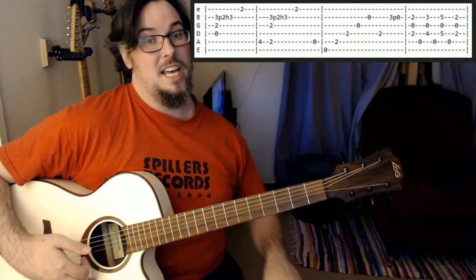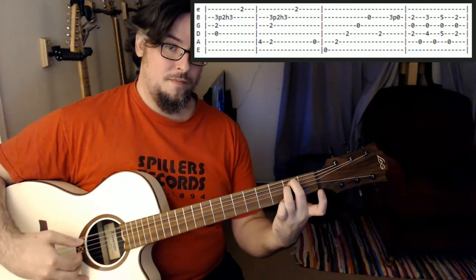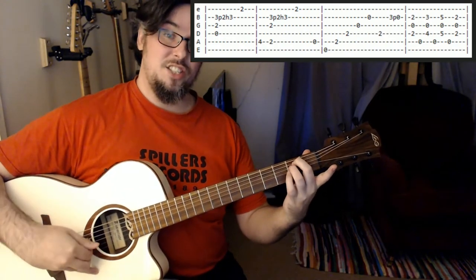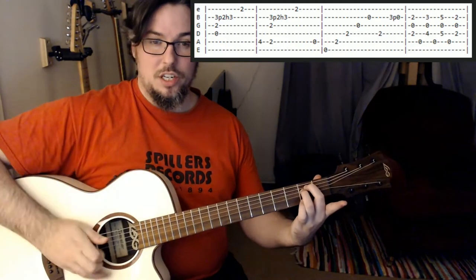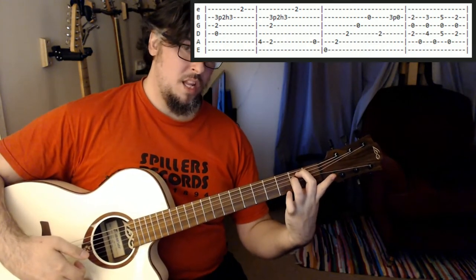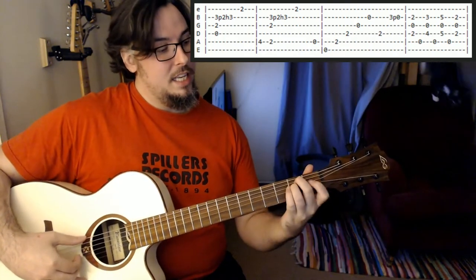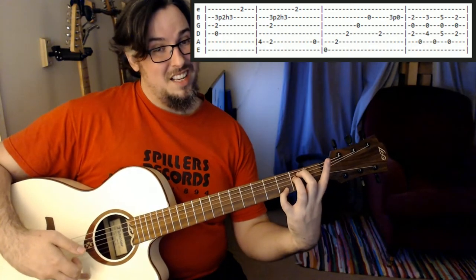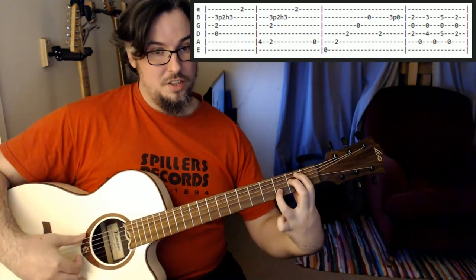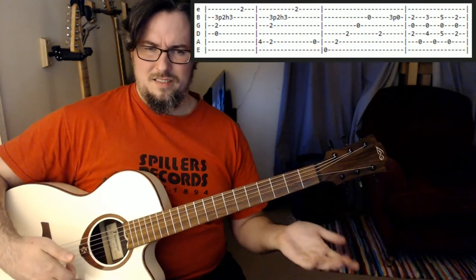Then we're playing an open A just before we go into the next chord, which is just a standard open E minor. We're going to play that one as an arpeggio — E string, A string, D string, G string, B string — then come back, keep our chord on, come back to the D string and play that second fret on the D string one more time. Then we're playing the third fret on the B string and pulling off. We can play this E minor with our second and third fingers and use our fourth finger for that, or we could play it with that one-three-to-open approach.